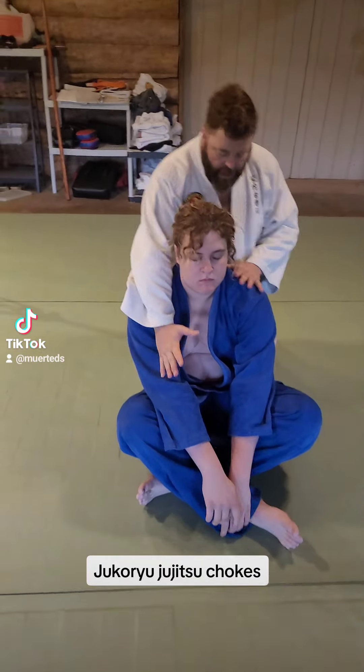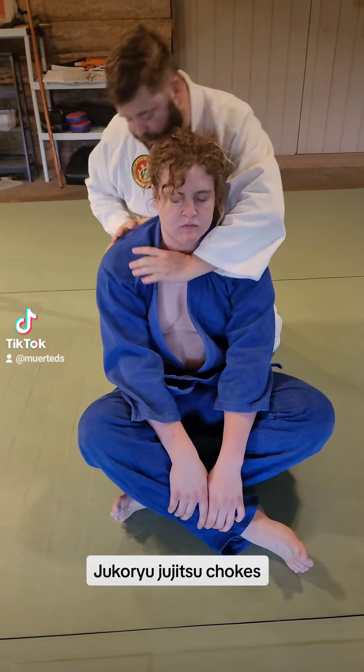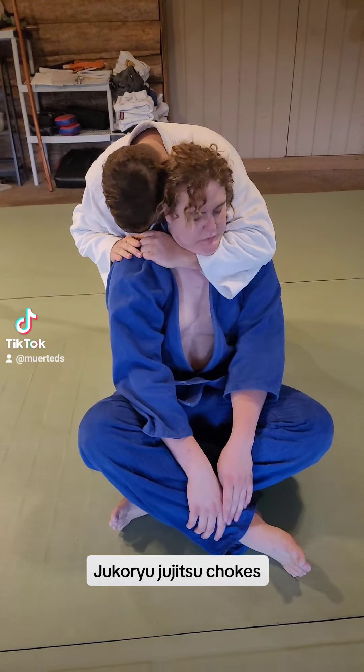So for the first one, I come in, reach deep in the thumb — choke. Same thing on the other side: come in, choke.